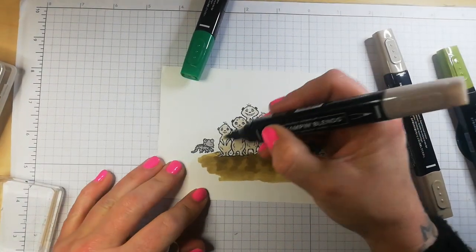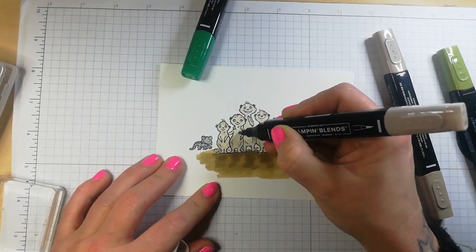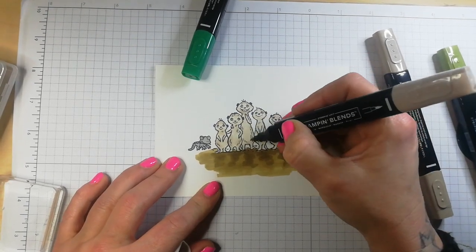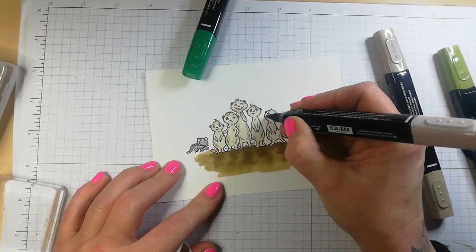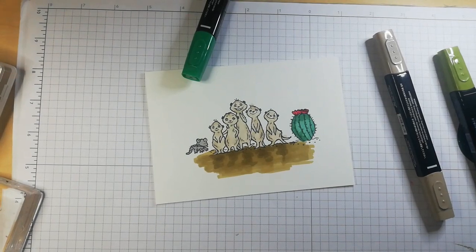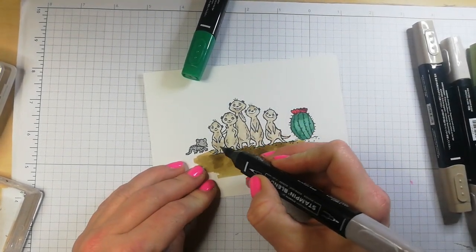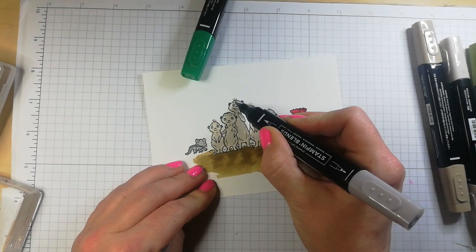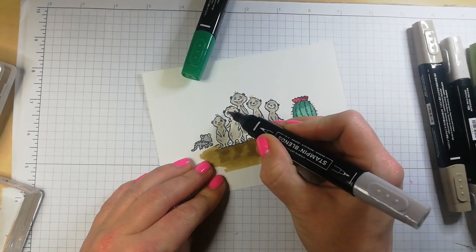I think I'll just use the pen nib to add some darker shading on here. I like that squeaking — it's a sign of a good pen. I'm just going to give dad a little bit of a goatee beard. I think this is mama — we'll see. I'm not the best at colouring, but that's absolutely fine. I may add some Light Gray Granite just to add a little bit of a different colour to these wee guys.